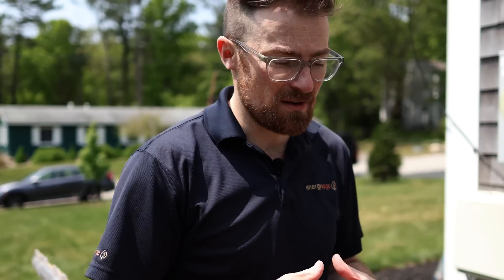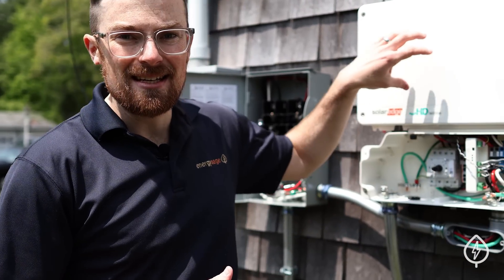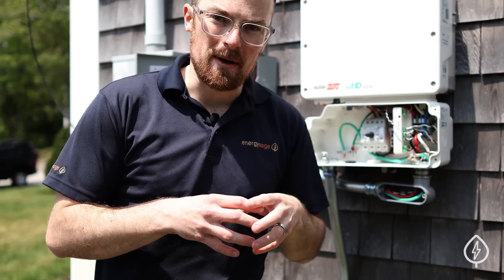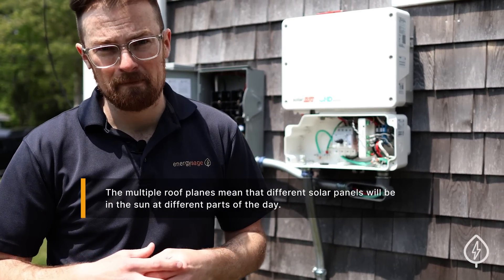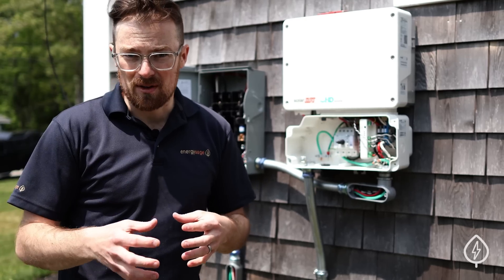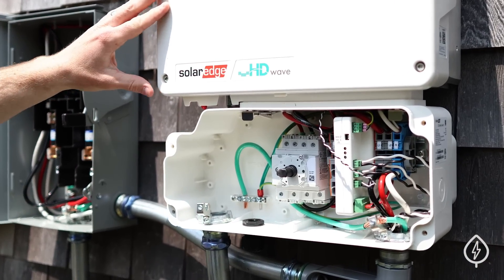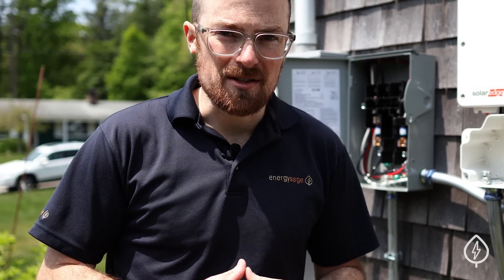Finally, optimized string inverters, which is what we have at this installation, present the best of both worlds for some homeowners. They convert DC to AC electricity at the string level, but they also provide DC power optimizers to put on the back of each individual panel, which can help reduce the impact of shading — a consideration for this homeowner. Optimized string inverters are typically less expensive than microinverters, and this particular installation is using SolarEdge optimized string inverters, the most popular brand of optimized string inverters on EnergySage.